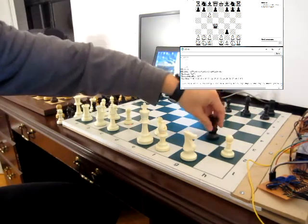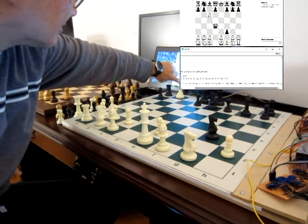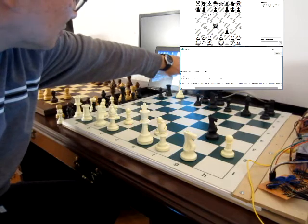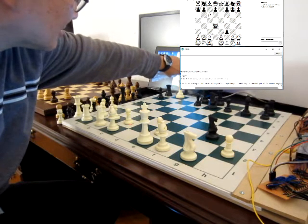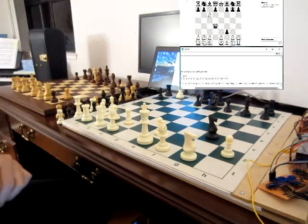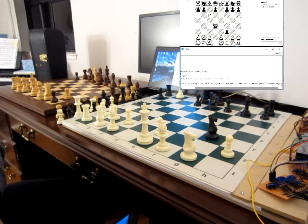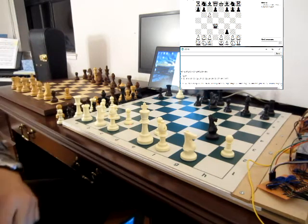Knight to G3. Now let's take a look. It's still queen — why is it still queen? I don't know, maybe there's a bug. I haven't run this demo before — this is the first time I've run it, so sometimes there's a bug. But at least my board lasted a little longer than the DGT board.